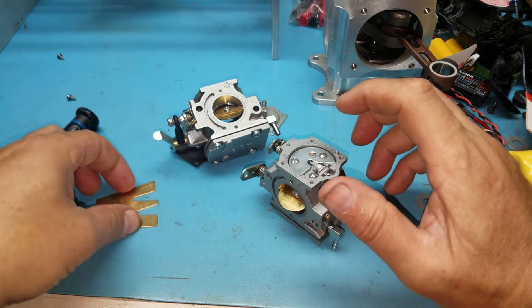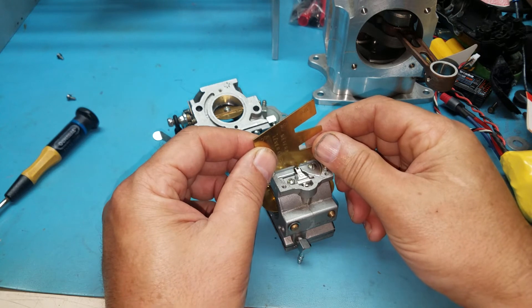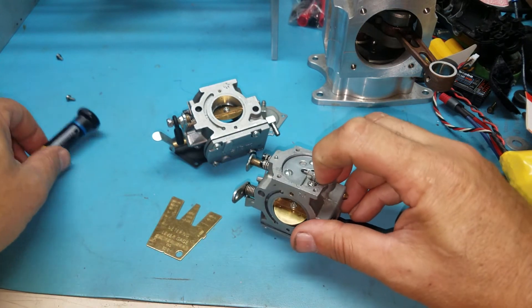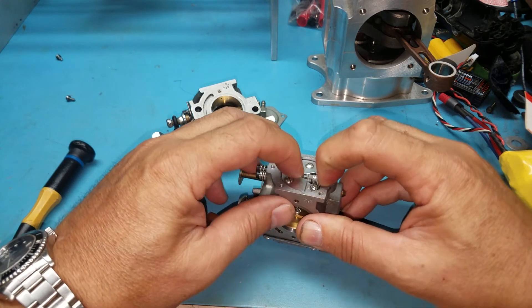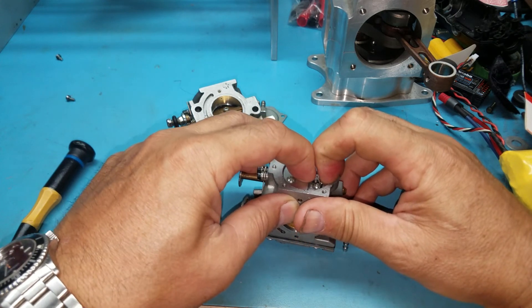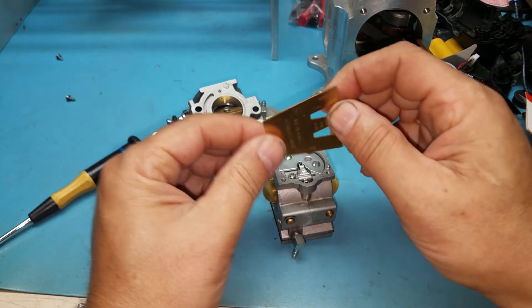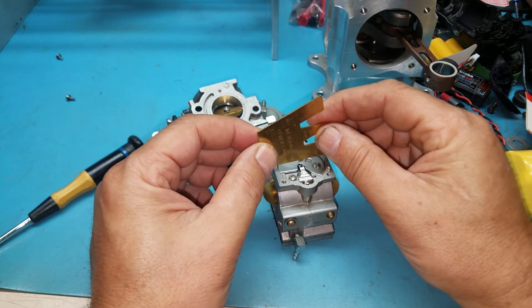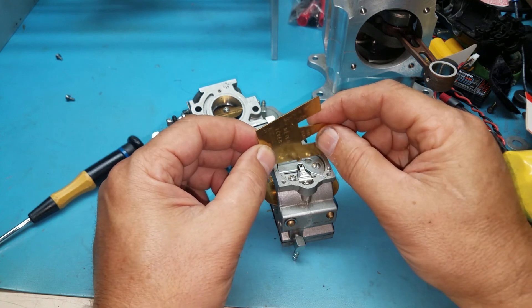Let's see how we did. Still high. We're right around there now. And that's how we adjust the lever for the needle.